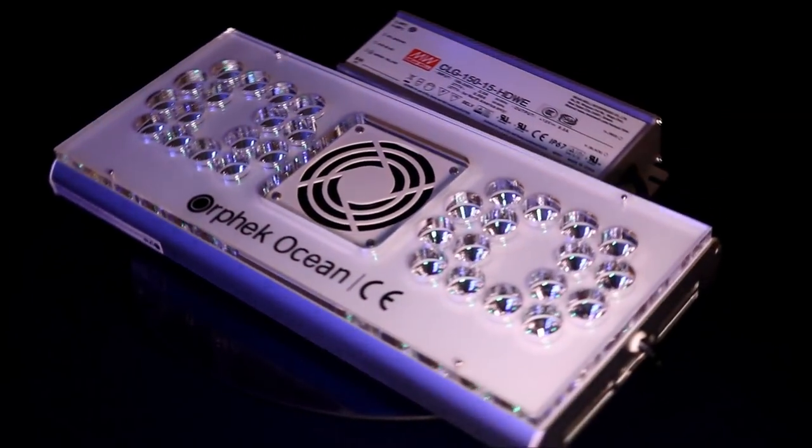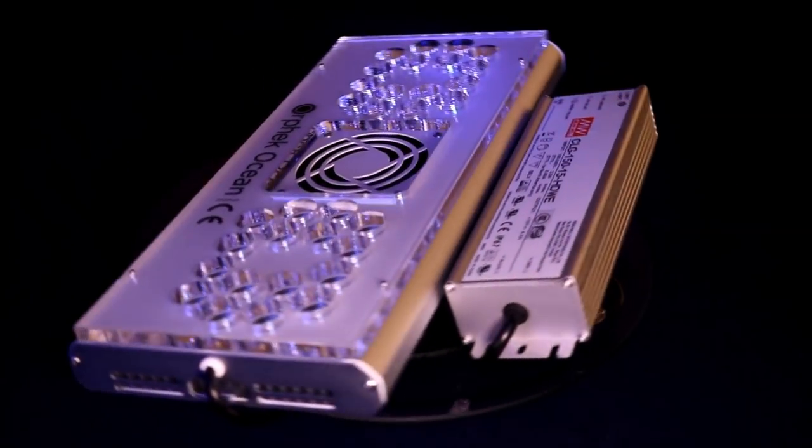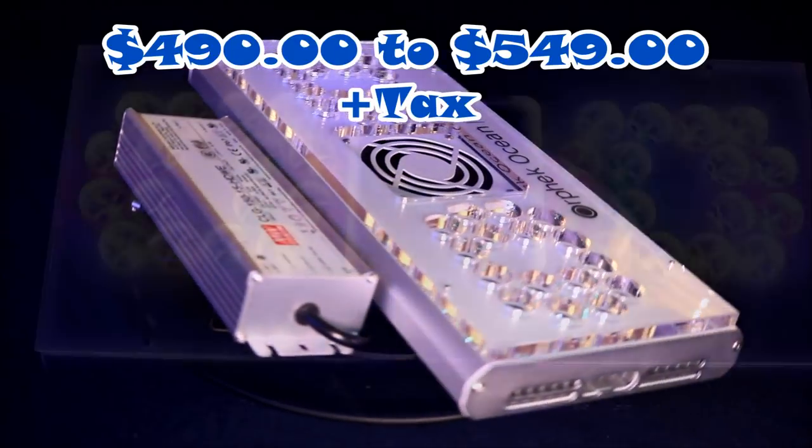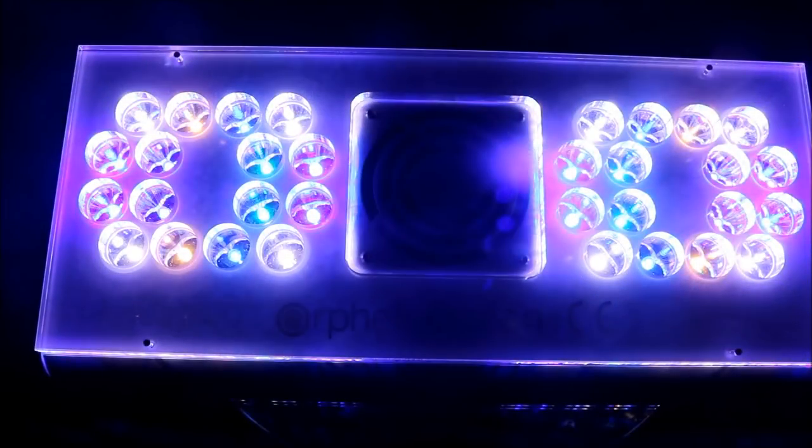Let's talk about price. Orphic has said the unit will range between $490 and $549 plus taxes when released. It's not currently available to the public — you can join their Facebook page, link below, to find out when it releases. For any inquiries, you can also go to Orphic.com — I'll leave that link as well.